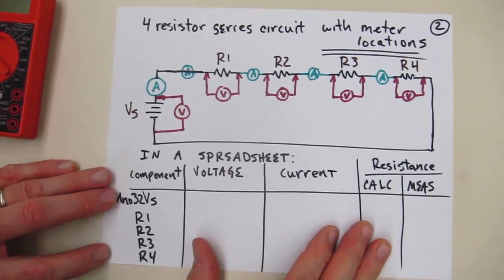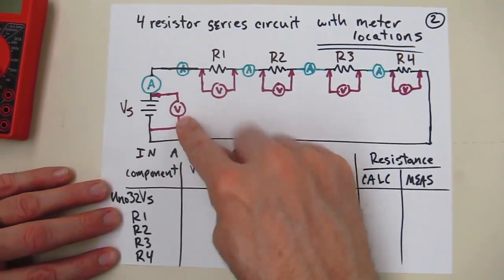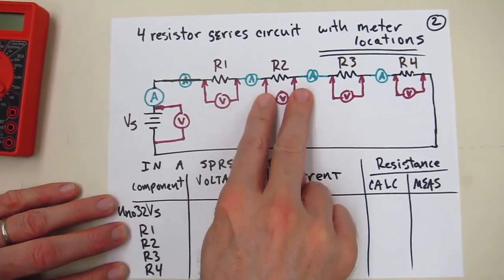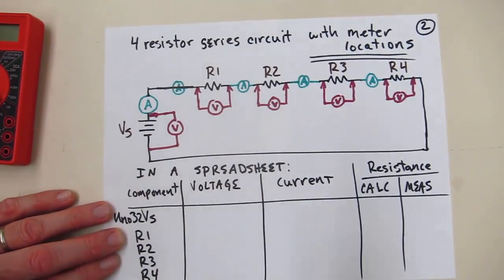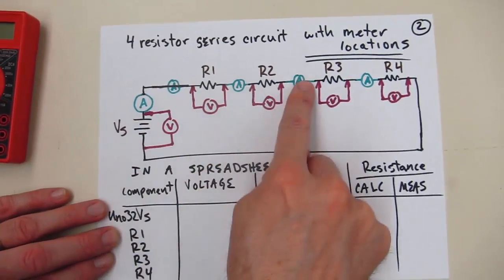This is similar to some of the other measurements we've taken. The key idea again: voltages can be measured straight across the device. But the current — we have to break the circuit and rearrange the meter and put it inside the loop, making it so that the current passes through that meter in whichever spot we're going to put it.